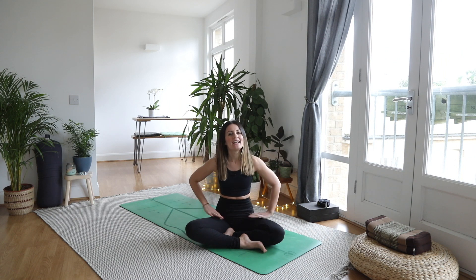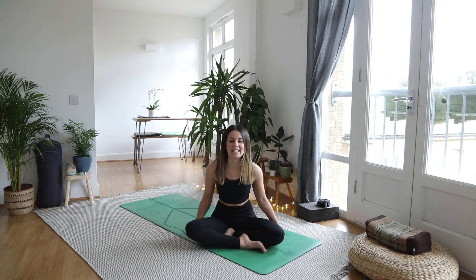Hi guys, welcome back to another yoga practice. Today's yoga flow we're going to be focusing on our hips and our hamstrings, so the back of the legs as well.